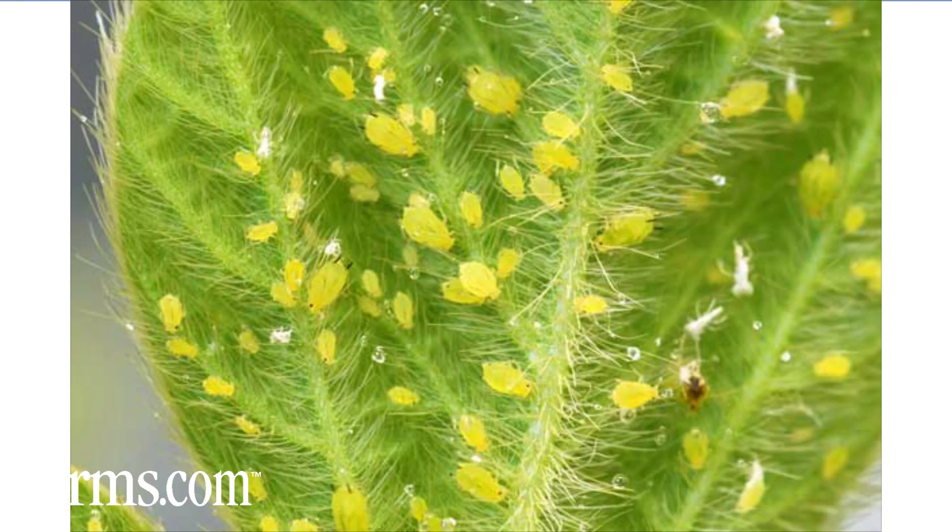In lighter-textured soils, grubs can be a problem. Grubs eat the roots underground, so you may see some poorer-performing plants, and if you dig them up and roots are missing, that will be grub feeding. One other insect that can affect the soybean plant early in its life is soybean aphids — small, tiny green insects that are above ground and get on the plant and suck the juice out of them.